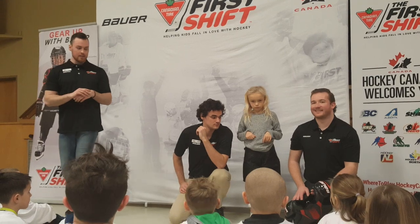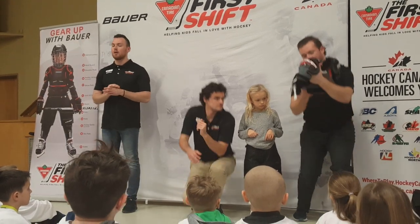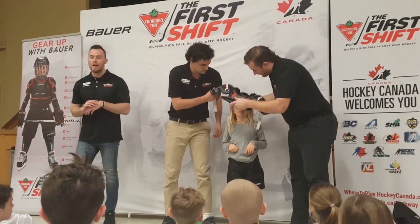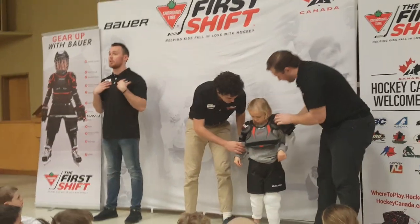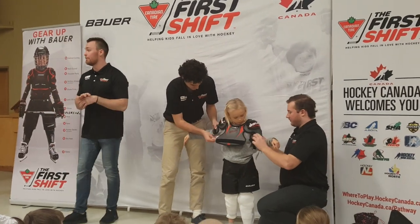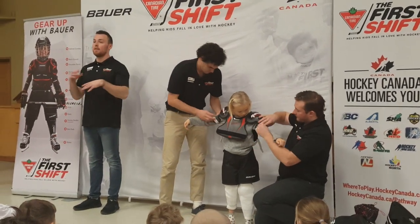Up next is our shoulder pads, also known as our Iron Man pads. These are going to come right over the top of the head and sit nice and comfortably on the shoulder. They protect the front side, the back side, as well as your biceps. You're going to do them up with four Velcro straps — two around the waist and then one on each arm.